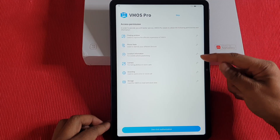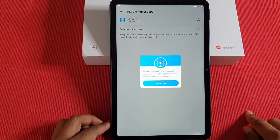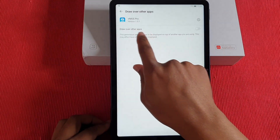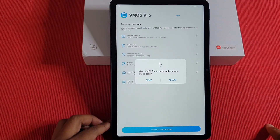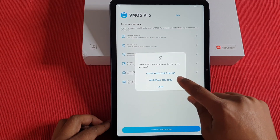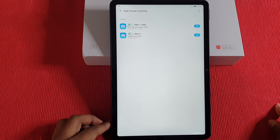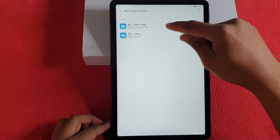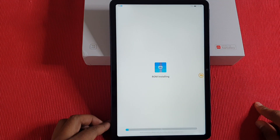You'll need to allow all the permissions to access your tablet. Click on 'One Click Authorization,' then enable 'Draw Over App' — just tap on that and go back. Then allow all the permission prompts. After that, go to the top option where it says 'ROM 7.1 64-bit,' click on that, and it will install the virtual machine for you.